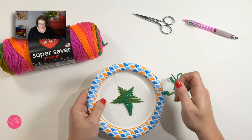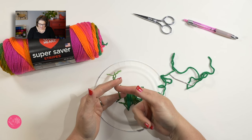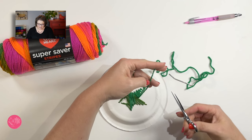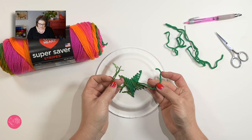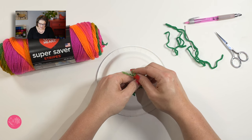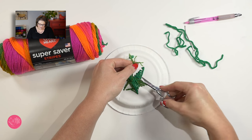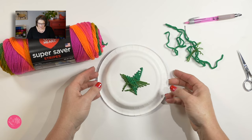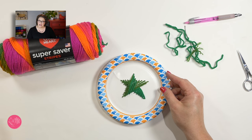When your shape is all filled in, go ahead and turn the plate back around. Grab the end you started with and snip any excess off from the string you did not use. Then go ahead and tie these two bits together in a nice knot to secure them in place. Snip off the extra tail and you have a really cute and fun little string art project.